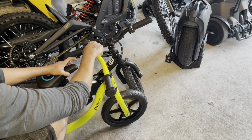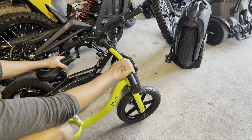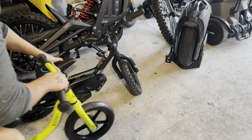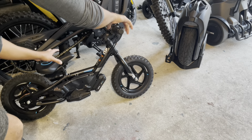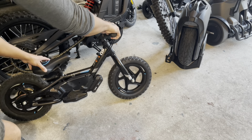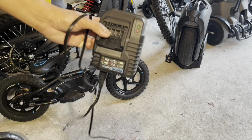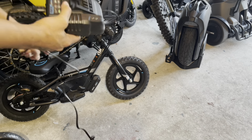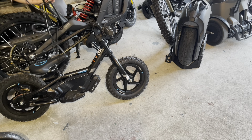It's just crazy how the price is on this, and it doesn't even have a stand. So you always have to lean it on something. But you do get a charger and one battery for almost $500 to $600.